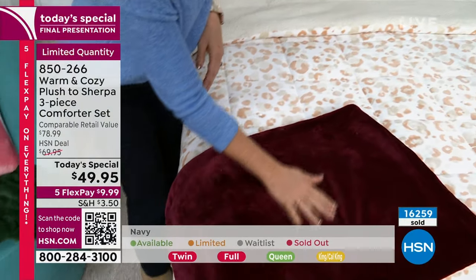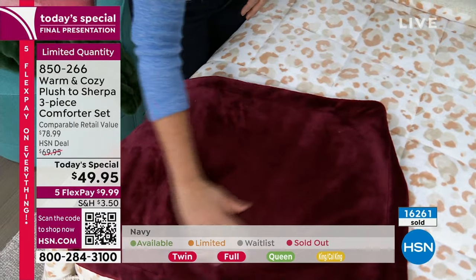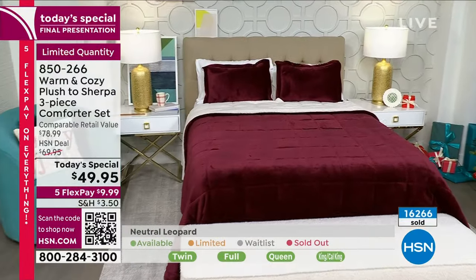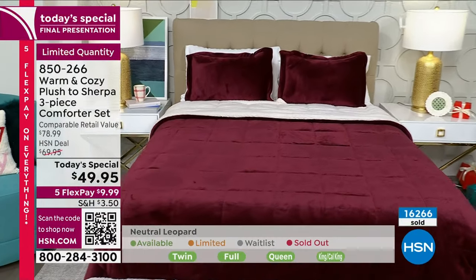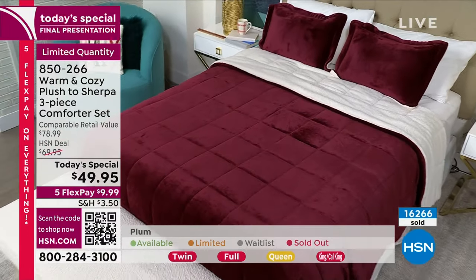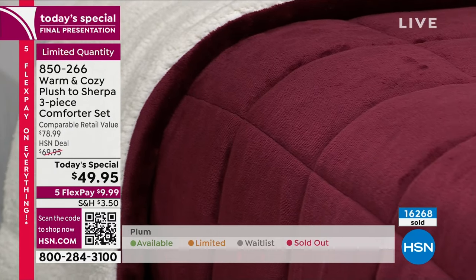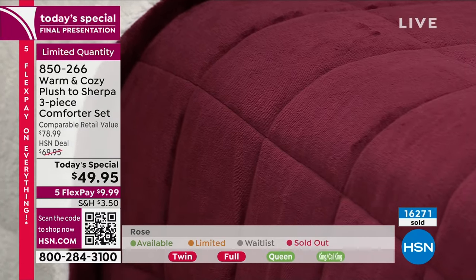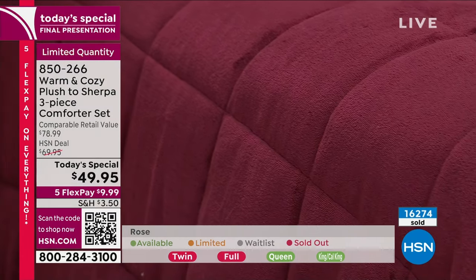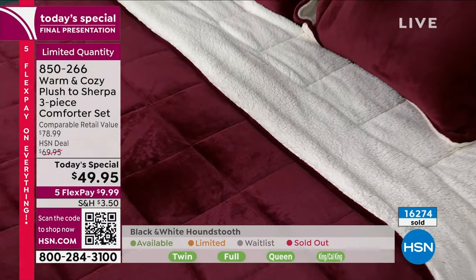You won't have to run the heat as much. You'll climb into a bed that feels pre-warmed. You won't have to pile on blankets because this is enough. It's one of the easiest beds to make because it's so pliable and soft and thick and fluffy. If you shop with Warm and Cozy, this is a brand that is not on year-round — we launch traditionally in September and then we're done in December.